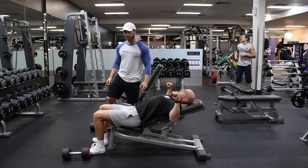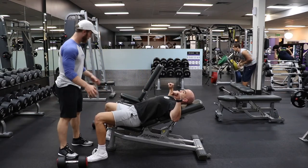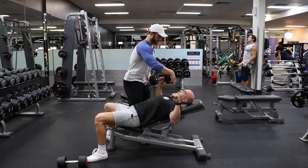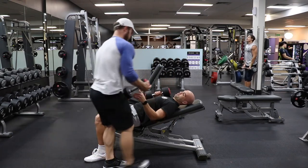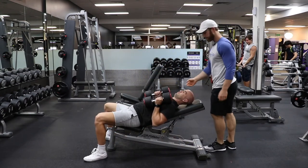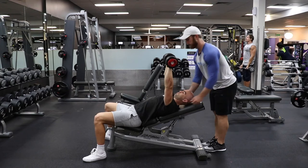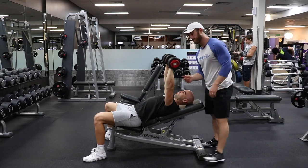He's gonna think about bringing his feet out slightly just to create a good solid foundation, a good base. From here, I'm gonna hand him the dumbbells. So from here, we're gonna have Frankie bring the dumbbells up into position. He's gonna stay really tight — core, scapula, everything's stable and tight.